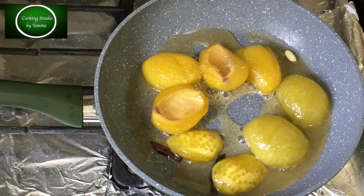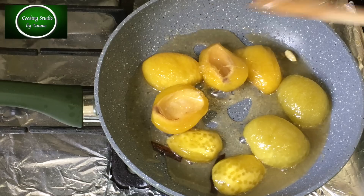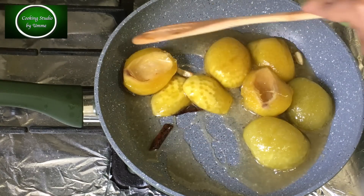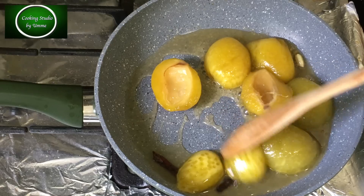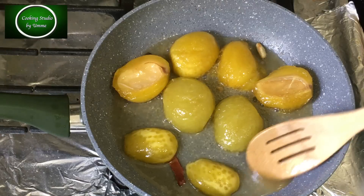আঁচটা কমিয়ে দিয়ে এর মধে দিবো হাফ চা চামচ পরিমান ভিনেগার। অবশ্যই সাদা ভিনেগার ব্যবহার করতে হবে। এবার 2-3 মিনিট উল্টে পালটে নেড়ে চেড়ে চুলাটা বন্ধ করে মোরোব্বাটা ঠান্ডা করে নিবো।